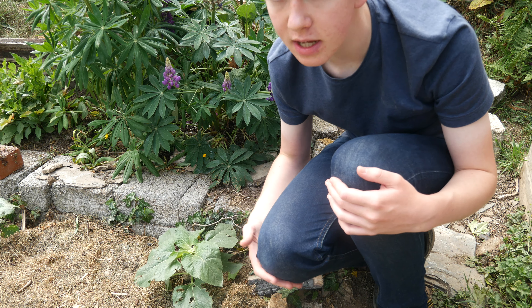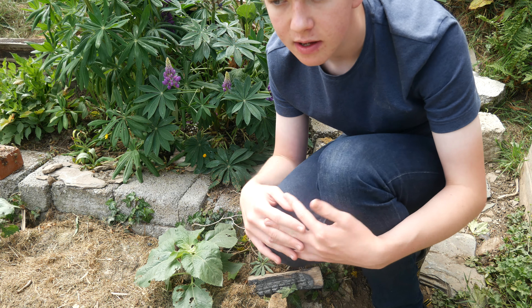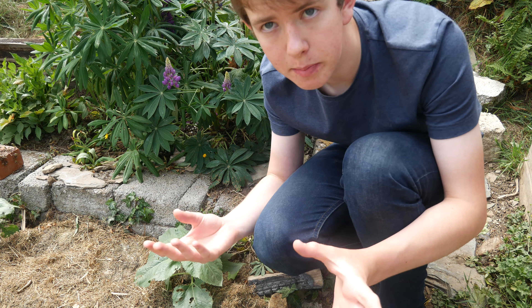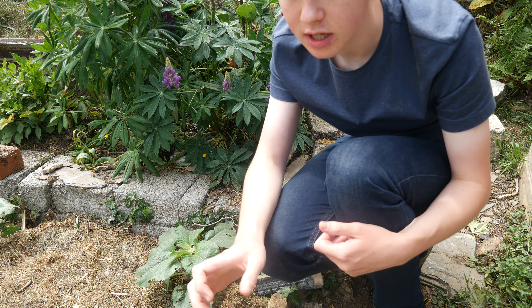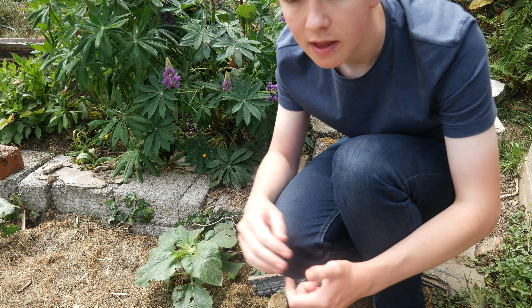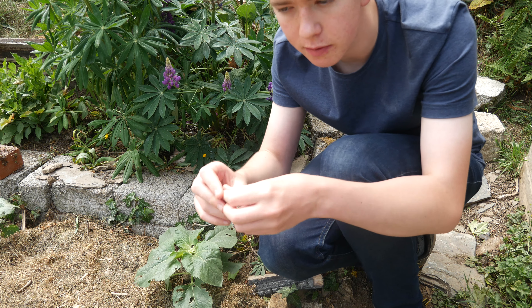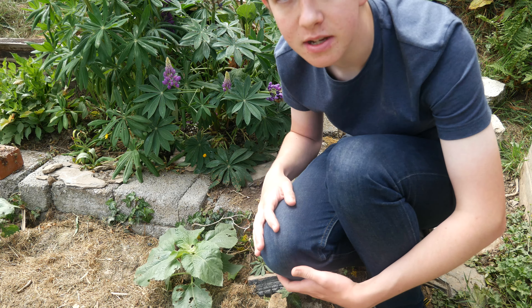So if you let seeds develop properly and want to reduce the risk of them dispersing or being eaten by birds, what you can do is get a jewellery bag or a paper bag, tie it around the seed head, and it will catch all the seeds. Then you turn it upside down, cut the top off, take it out, and you've got all your seeds in a bag ready to be stored and grown next year.